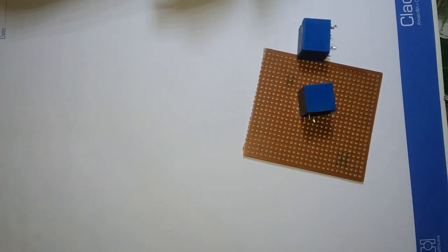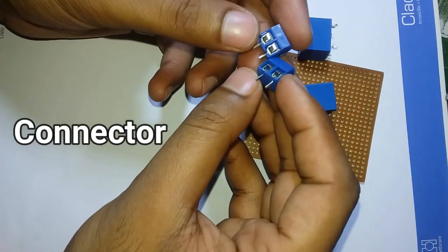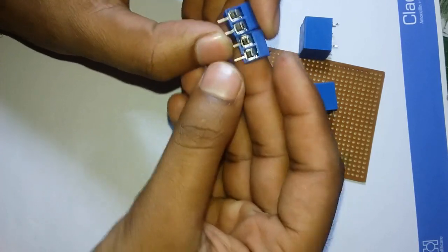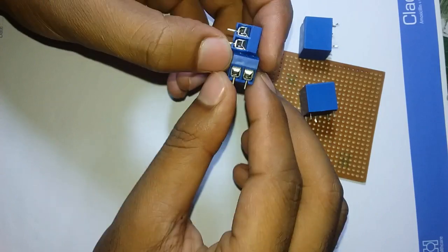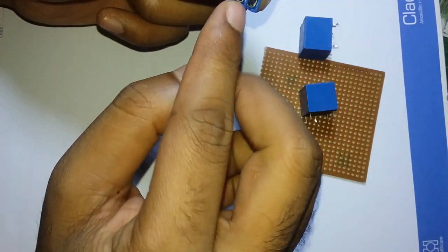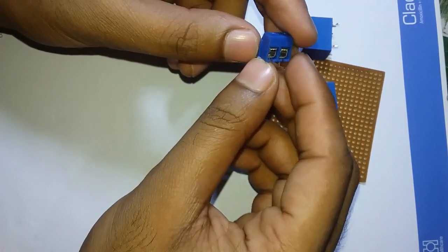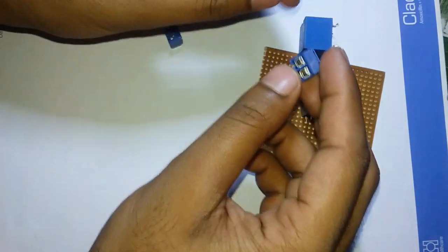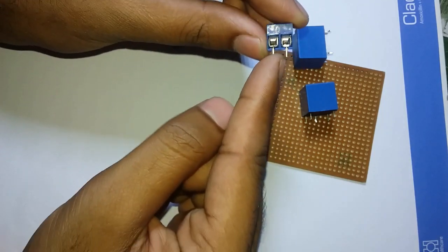Now we have to use the terminal block or the connector. We connect these screws. There are three connectors. One is a common pin and a normally open connector. The common pin is connected to the relay.